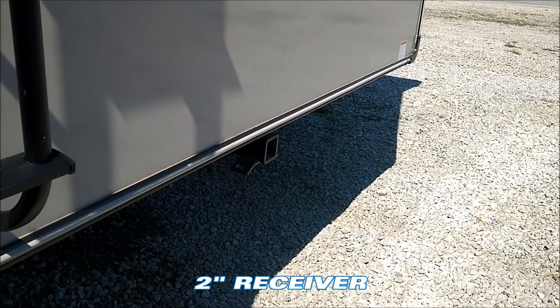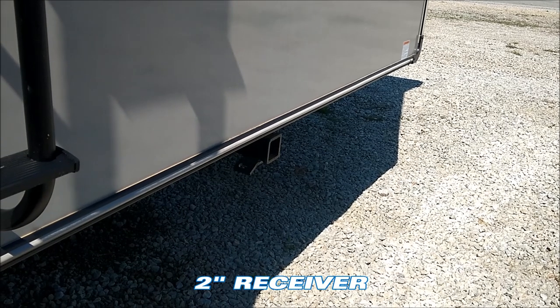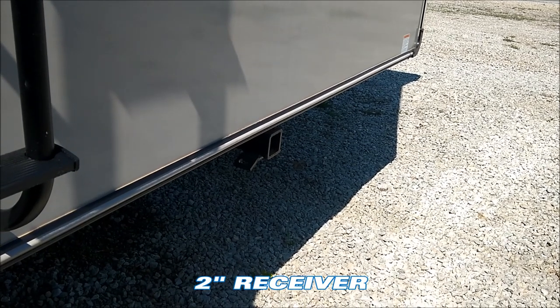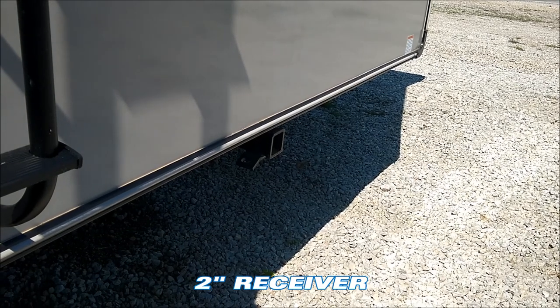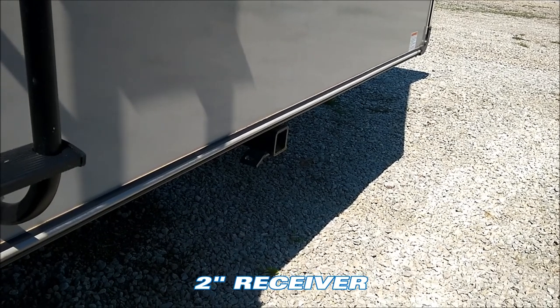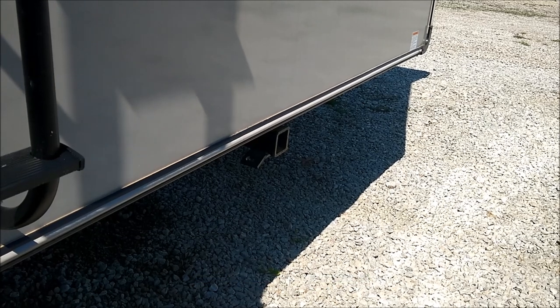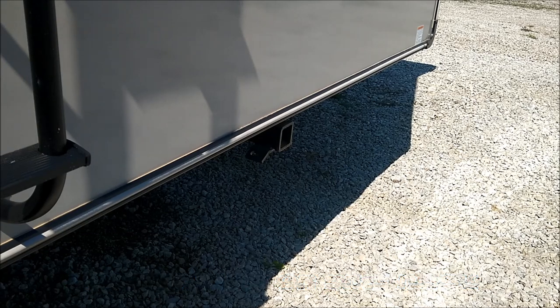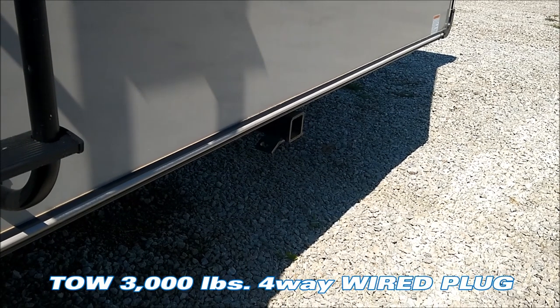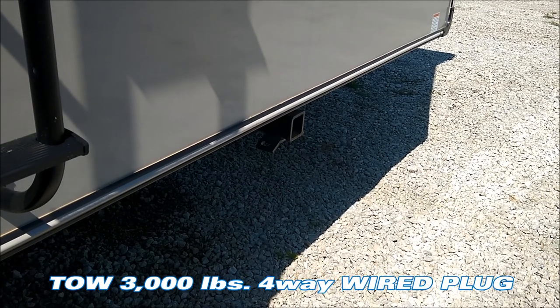On the back you'll notice that Jayco on the Eagle half-ton towable fifth wheels has moved away from having a physical bumper. In place of that, you have a 2-inch receiver. This 2-inch receiver can be used to put a cargo rack or a bike tray on there, but it also has towing capabilities. You'll see the hooks, there's a four-way plug, and this can tow up to 3,000 pounds.